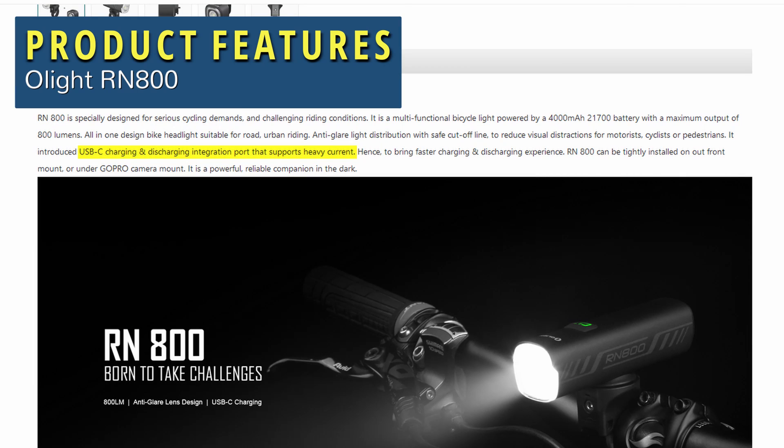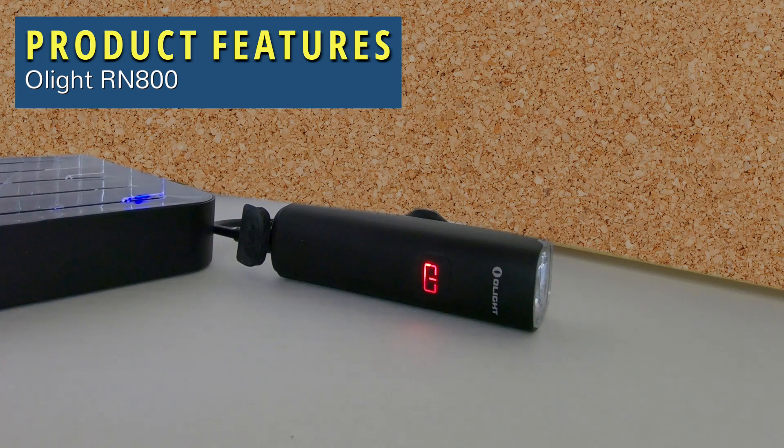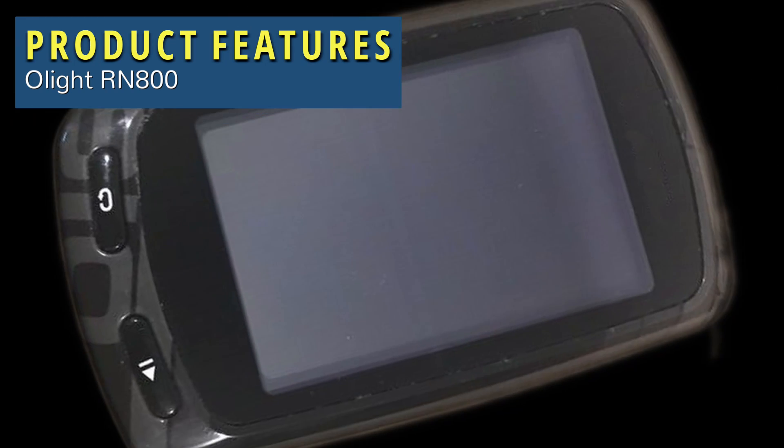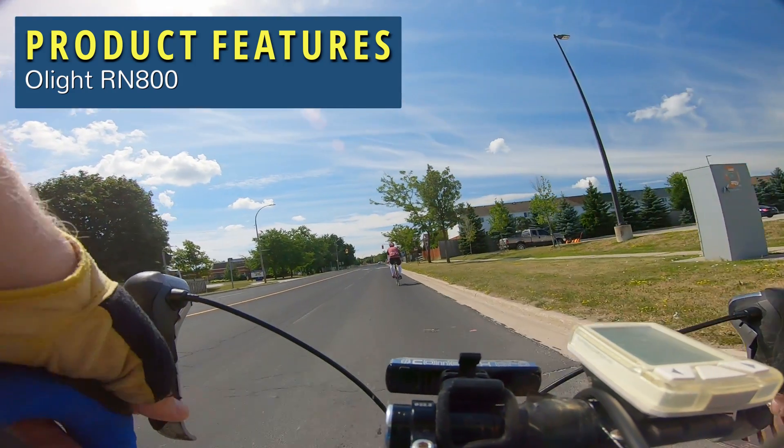When I was reading over the website, they mentioned that the USB-C is capable of high current and charging the light in just two hours. That's pretty quick. The other thing they mentioned is because of USB-C, you can use the light as a power bank to charge up things like your phone or your Garmin computer. I figured that could come in handy, especially out on a ride.